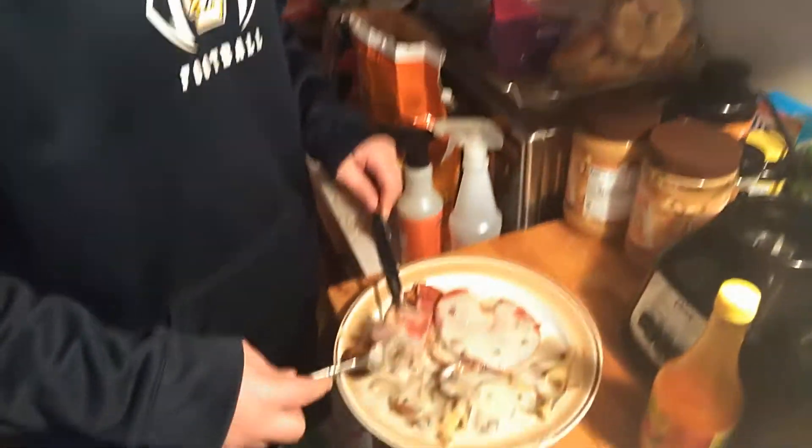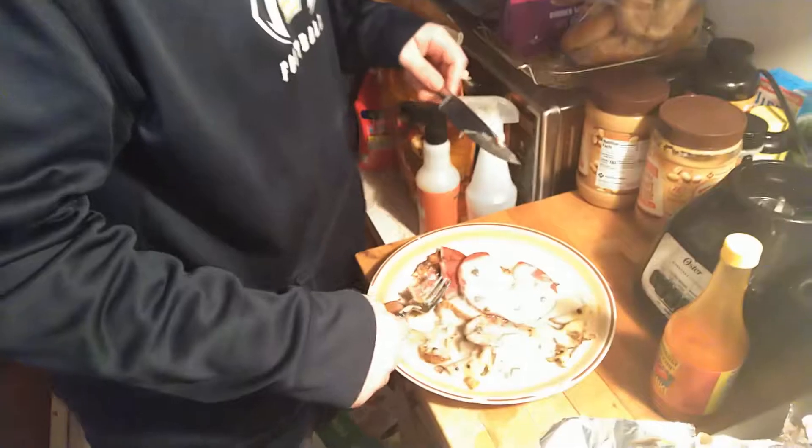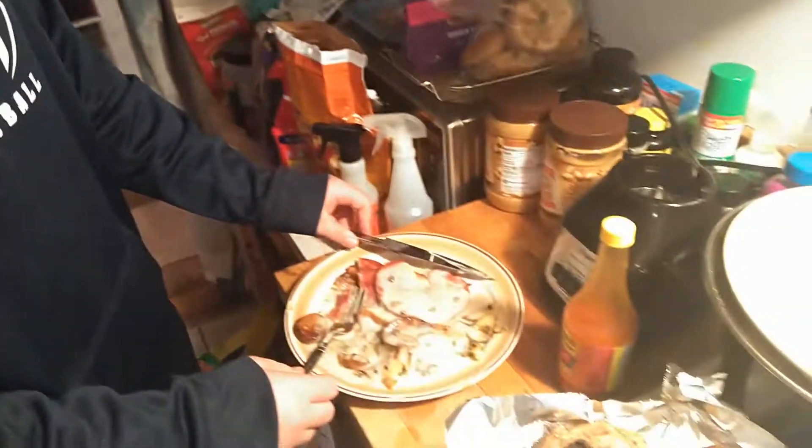You know, when times get hard like they are right now, you can never go wrong with some bologna and a couple of potatoes. As long as you've got that, you're in the game. Put some gravy on the back side. Alright, I'm gonna dish out a plate of these pork chops.